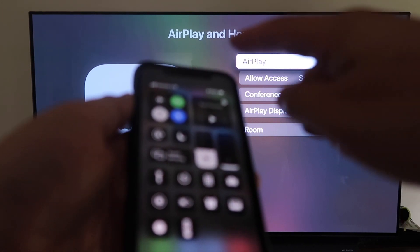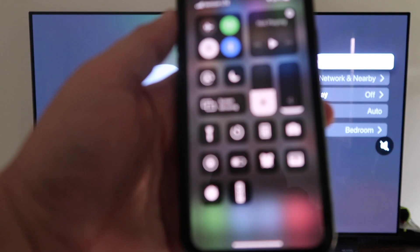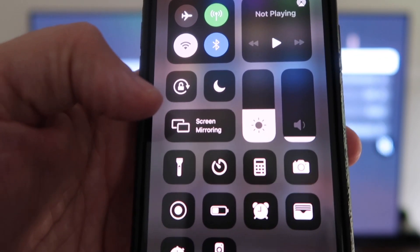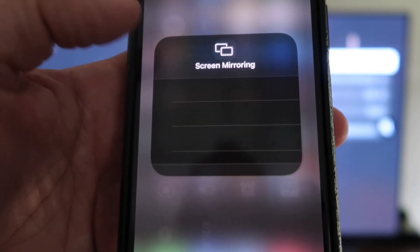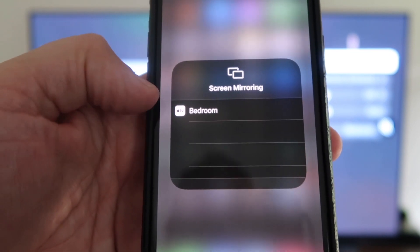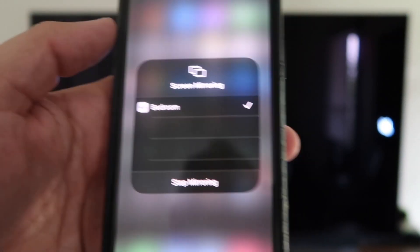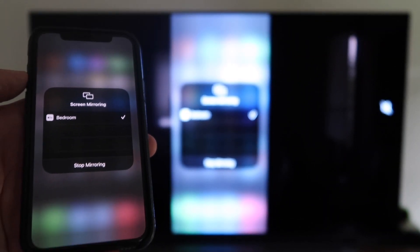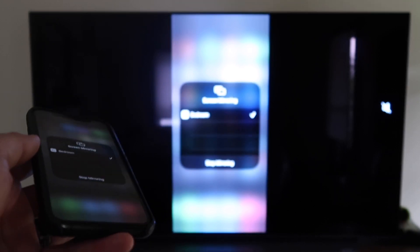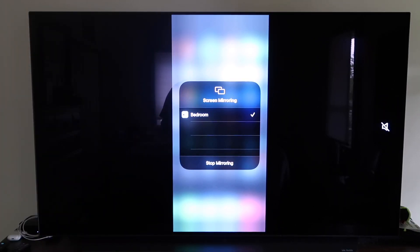Swipe down from the top right corner of your iPhone to bring up this menu. You'll see right there where it says Screen Mirroring — tap on that, and it automatically recognizes the Apple TV nearby. All you do is tap on that, it starts to think, and then voilà — it's mirroring right to your TV. That's the easy way to mirror your iPhone to your TV using Apple TV 4K.